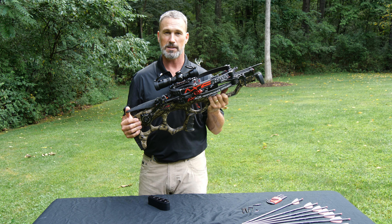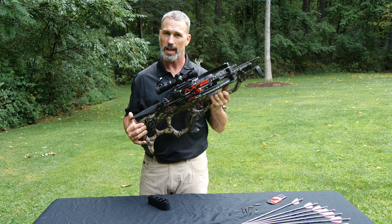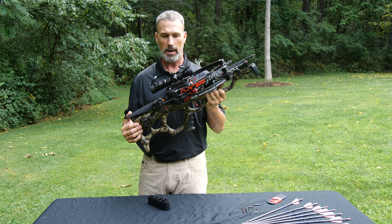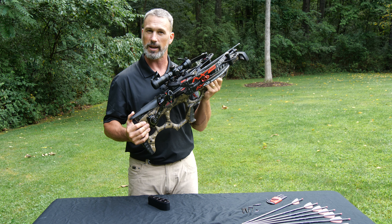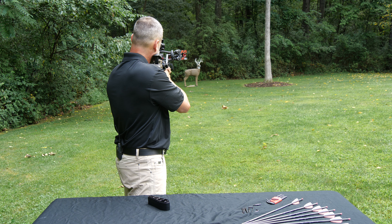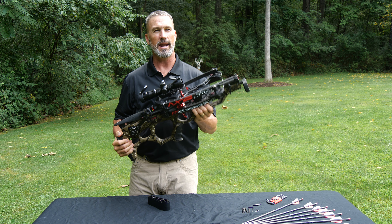To me, anything past 60 yards is a stretch for hunting, but these crossbows are so accurate. I don't recommend shooting at an animal at those distances because a lot of variables can come into play, but they are so accurate it's fun to shoot. I've only shot this one out to 60 yards so far, but I can't wait to try it to 100. I'm going to take a shot on this target so you can hear how quiet this crossbow is. Super quiet, no recoil. You've got to check them out at a dealer near you — I can't wait to take mine into the woods this fall.